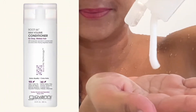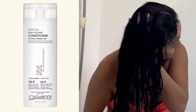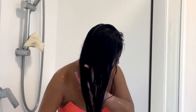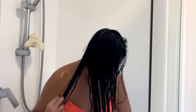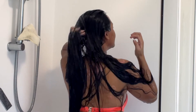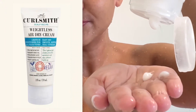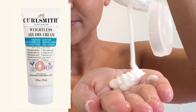Then I use the Giovanni Root 66 Max Volume Conditioner to add volume to my flat, thin hair. I love this conditioner because it has good slip, volumizing ingredients, and is slightly moisturizing. Finally, I apply the Curlsmith Leave-In Conditioner to my hair while it's still soaking wet, as instructed.